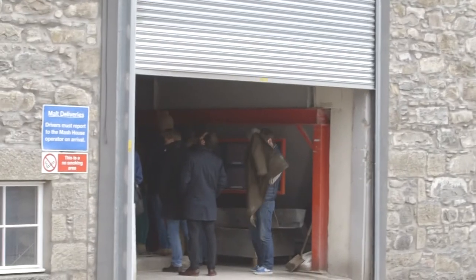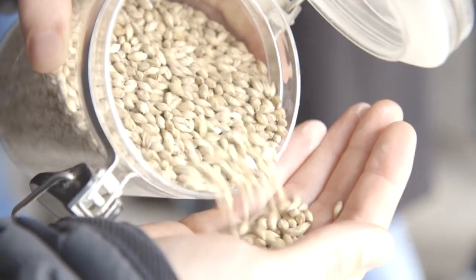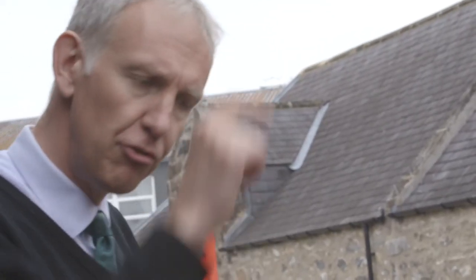The process begins on a concrete floor where barley seeds are spread out and allowed to grow over the course of about six days to produce rootlets, which are turned every four to five hours to ensure they don't become entangled. During the germination process, enzymes will be created, which will then convert the starch inside the barley into fermentable soluble sugars.